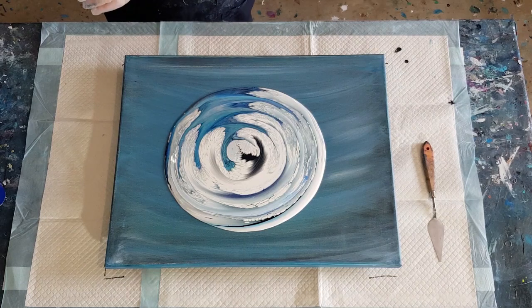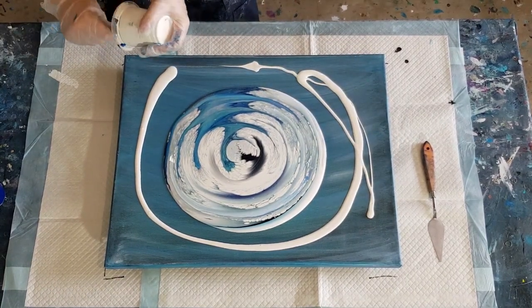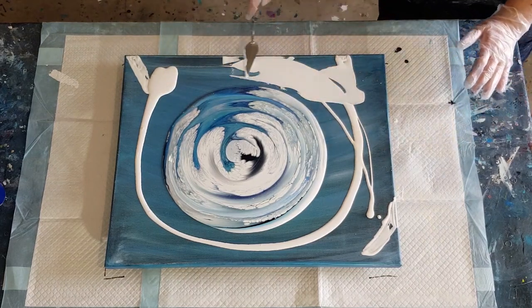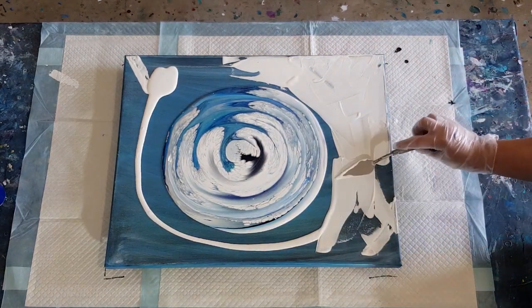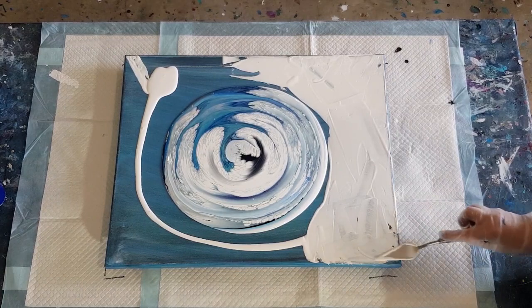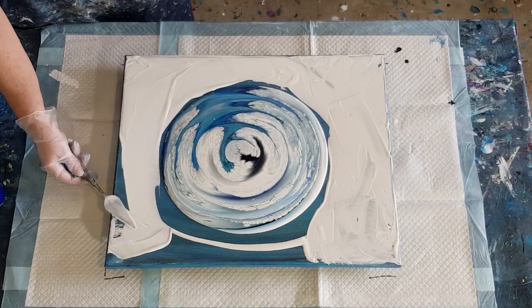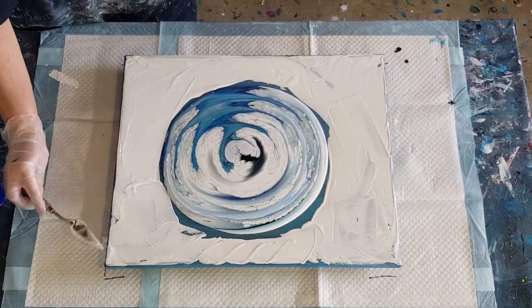Now I'm going to put some white around here. I haven't got a lot of white left but I'm just going to put out what I've got and use my little tool to spread it — there's really not much at all but I just want to spread it anyway. This is a 40 by 50 centimeter canvas. Not sure what that is in inches, I didn't work it out before I started, sorry. Not much left — just a little covering.